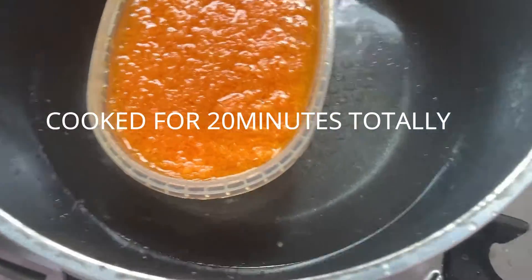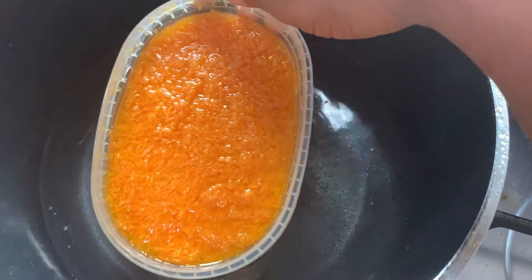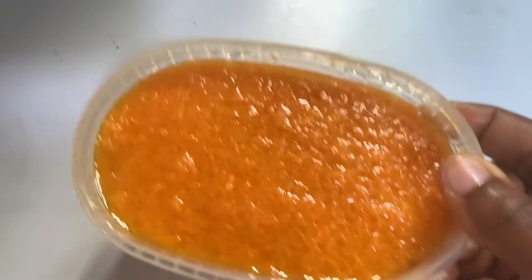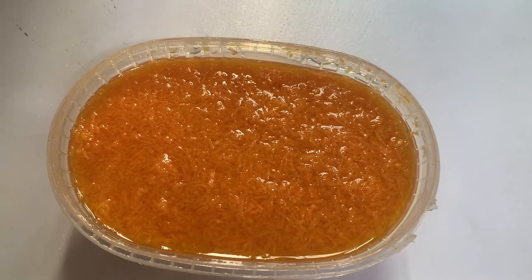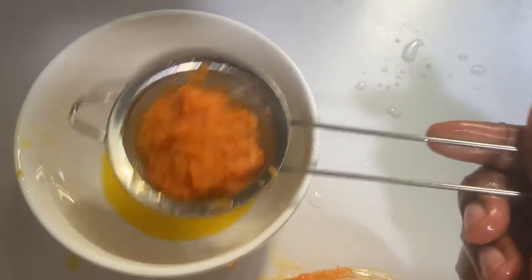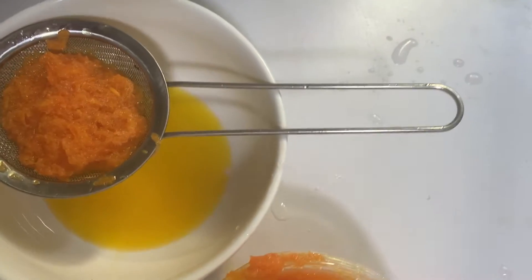Now after that, I will just turn off the gas and let it cool overnight. I let mine cool overnight because I wanted all the nutrients to go into the oil. After that, I will get it out and have it sieved. In sieving, you can already see how well the oil was produced.